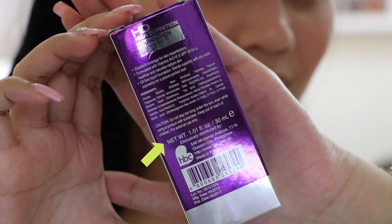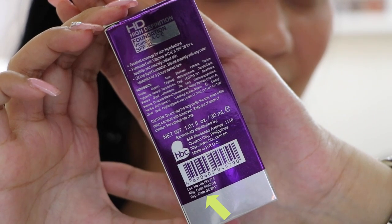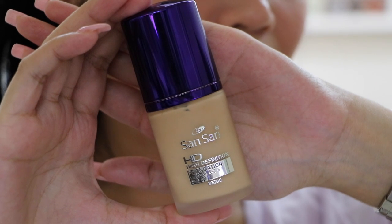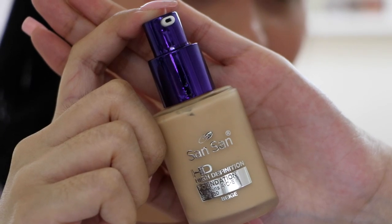In terms of net weight, it contains 1.01 fluid ounce or 30 ml. The lot number, manufacturing date, and expiration dates are very clear — it shows the month and year. When you open it, you get the bottle, which consists of a metallic purple plastic cap and a translucent glass bottle body. Opening it reveals a purple plastic pump.